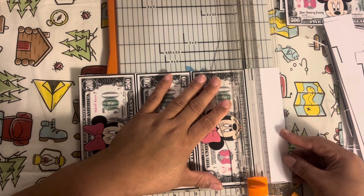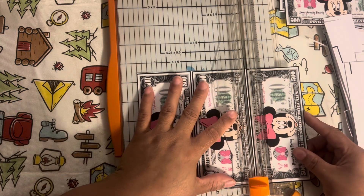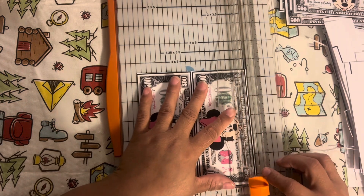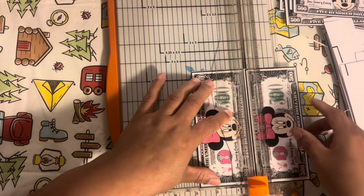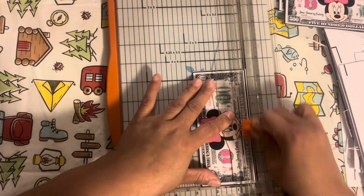This video was getting kind of long, so we're going to do a part two of the prop money/fake money video. That video will have me decorating the original books that I created. So if you want to see how I decorate versus the ones I purchased and cut, stay tuned for part two.